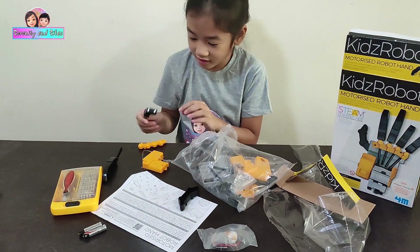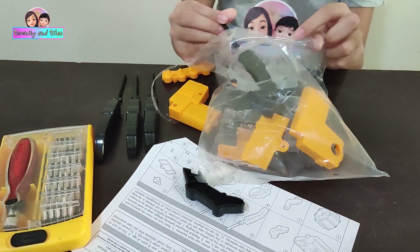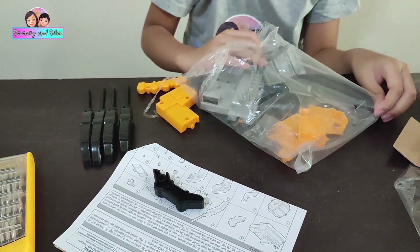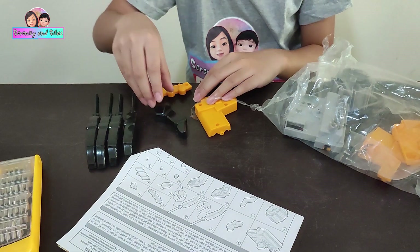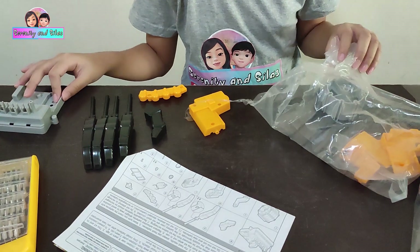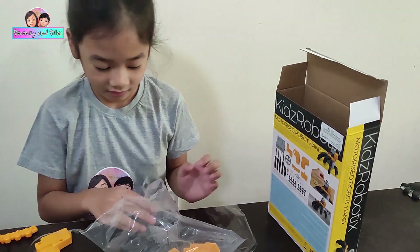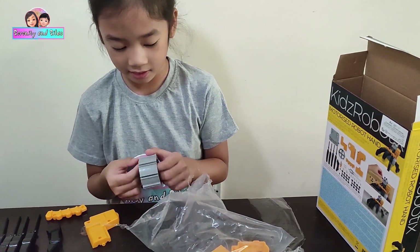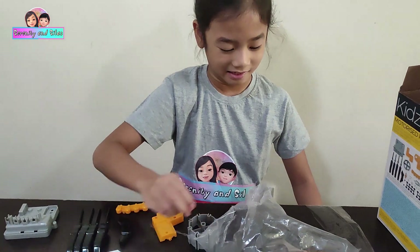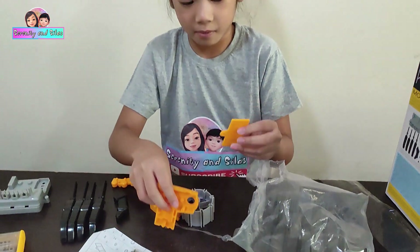Where's the other fingers? Another finger, another finger. Where's the thumb? Oh there you are, thumb! This is where the stuffing side is, it says on the back. This is where you put the pegs — oh, there's already screws. This one's where you put the battery.